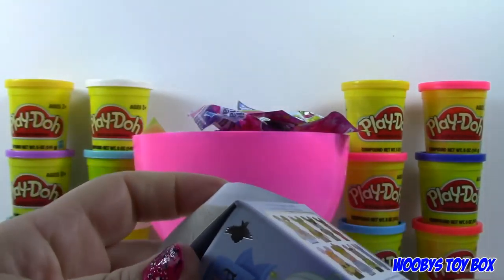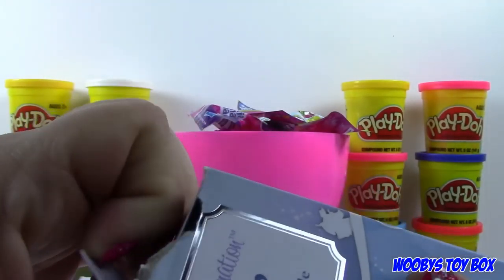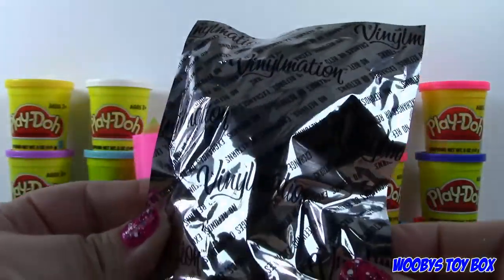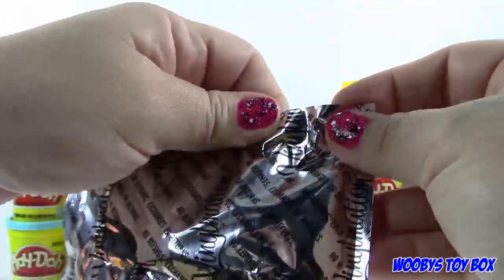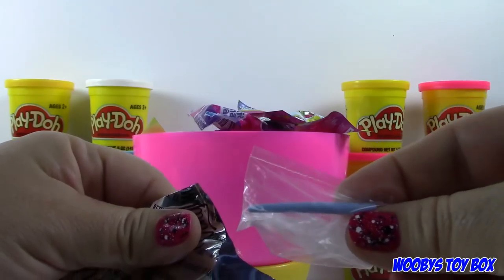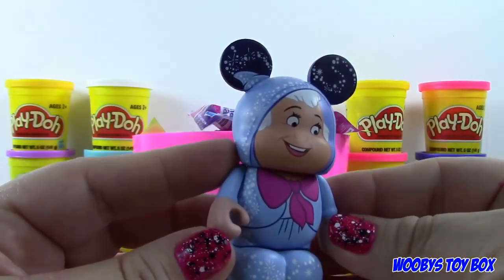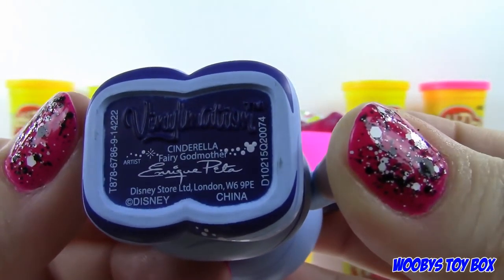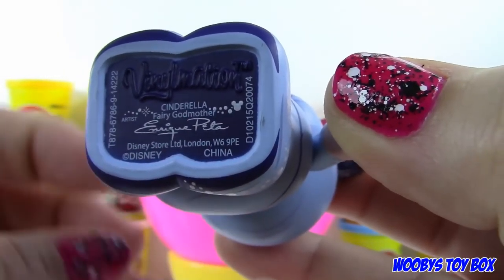Hopefully we can get a Cinderella. I'm not opposed to getting Stepmother, though, because after all she is one of the main characters. Is there a tear strip on these? Yep. We may have just gotten... Fairy Godmother! How cool is that? And on the bottom of these it says what character you got — right here it says Fairy Godmother. The dog's name is Bruno!